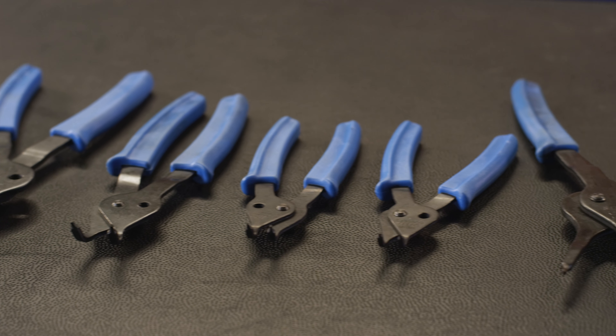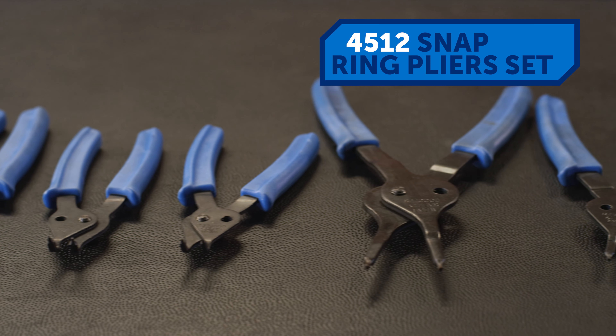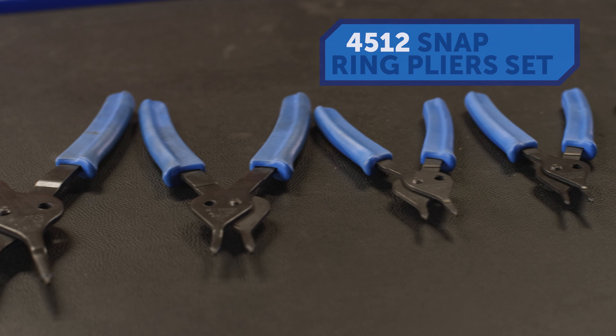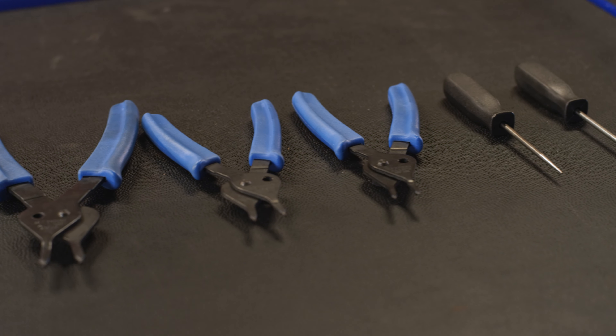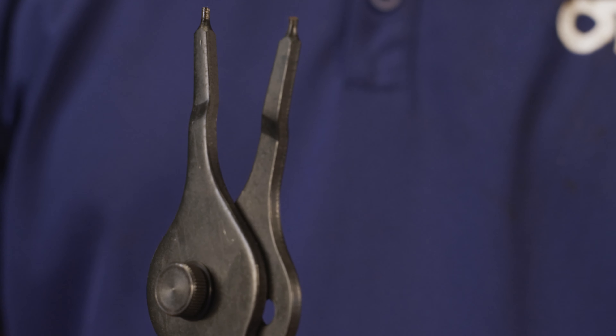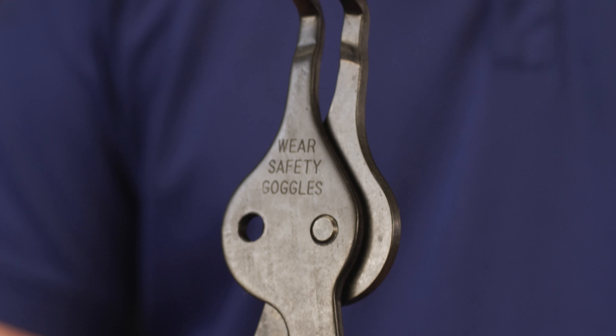Some tools can't really be summed up on a spec sheet — they just feel better. The 4512 snap ring pliers set are those kind of tools. On paper, they're snap ring pliers made of heavy gauge tempered steel, but they're more than that. Eight pairs of pliers in four tip sizes, both straight and 90-degree angle tips for nearly every snap ring you'll see.